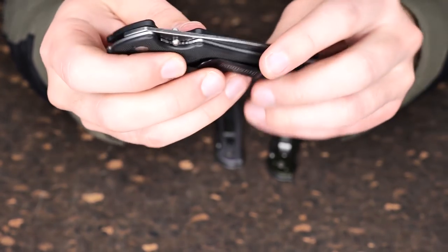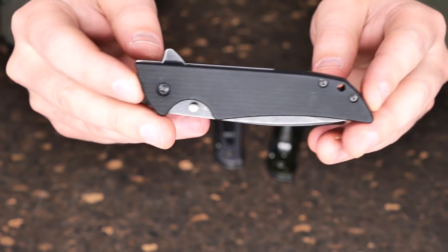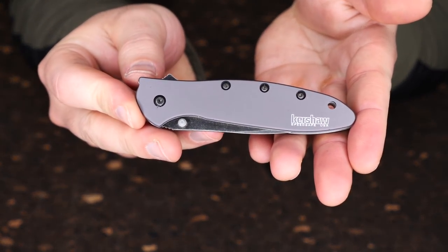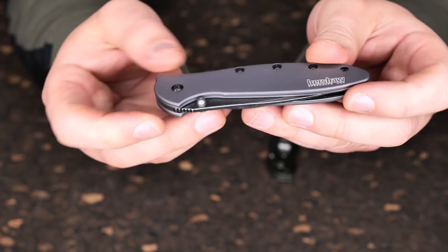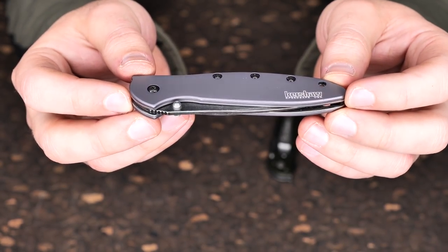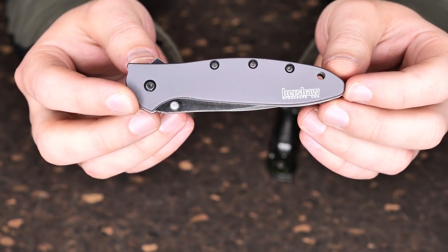The Kershaw Skyline does come in a variety of colors, though nothing too crazy like the next knife I'm going to talk about, which is another Kershaw knife. I bought all these knives — I have no association at all with Kershaw. They just happen to make my two favorite made-in-the-U.S., low-cost EDC knives.